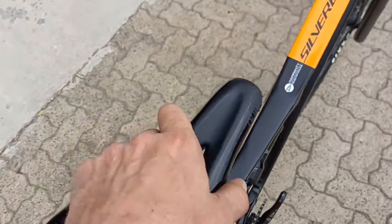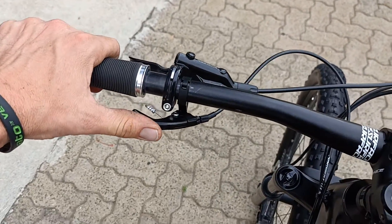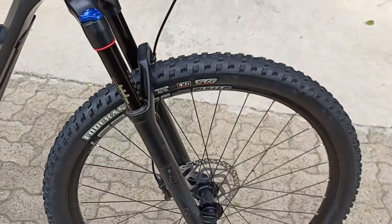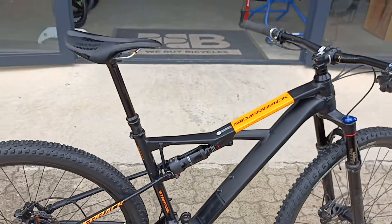This is a Silverback saddle, proprietary to Silverback, and a dropper post is included as well — on most trail bikes these days that's definitely going to come into its own. You've also got Shimano brakes, a nice set of Maxxis tires, brand new with the Recon Race on the rear, and very beefy up front so definitely able to take a nice turn.